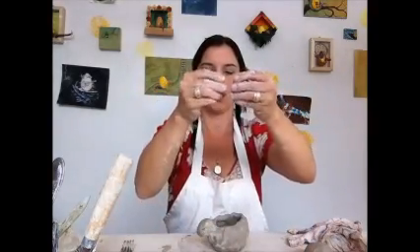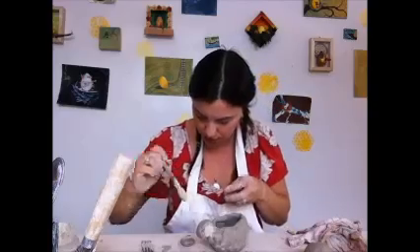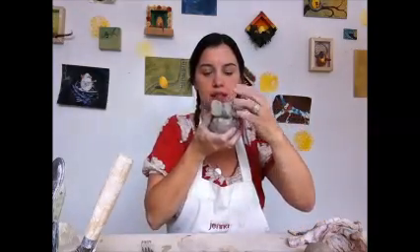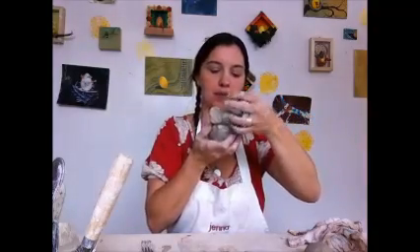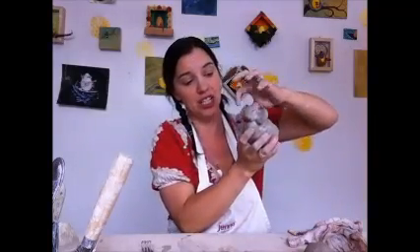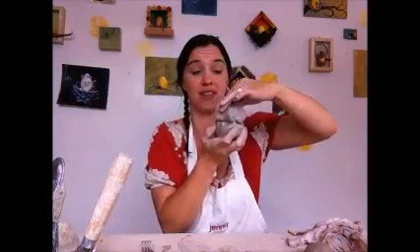Then I'm going to make some ears — I just tore two pieces off, trying to make them look somewhat symmetrical. I'm going to do my scoring and slipping on the side of the head again: score, then slip. And then I'm going to attach my ears, pushing them in. Then I'm going to smooth it out so that it looks more like one piece of clay and it'll stay together. So even if clay is attached, if it doesn't feel like it's the same piece of clay, when it dries it can come right off. So it helps to smooth it in. There's my start to my elephant.